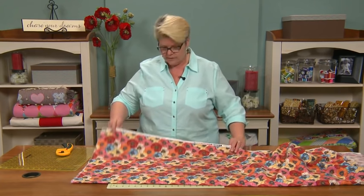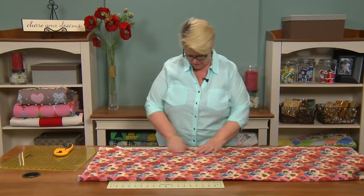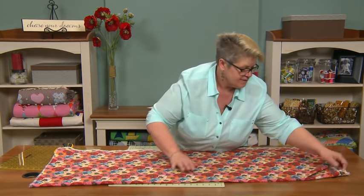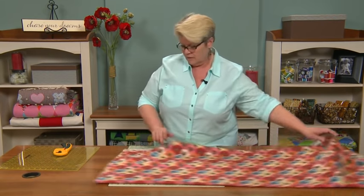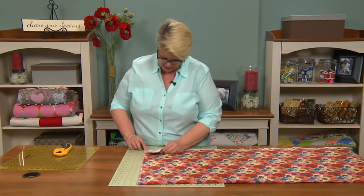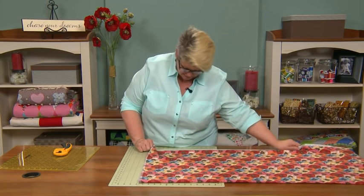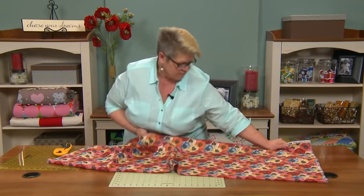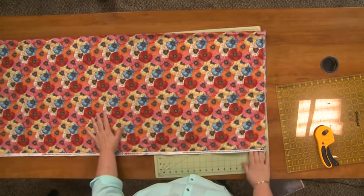So even if you fold selvedge to selvedge and your fabric lets you do that — meaning when I fold that yardage in half I can line up the selvedge — it doesn't necessarily mean it's true to the grain, because the selvedge can become quite warped. I'm going to do something that a lot of people don't often do. Rather than ripping the selvedge off, I come in and pull that selvedge really hard to make sure there's no shrunkenness in it, and that helps me align it a little bit better.